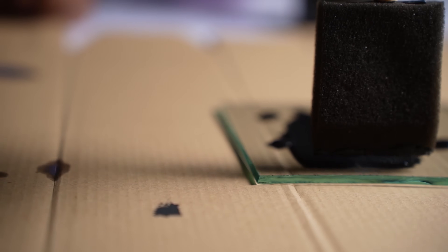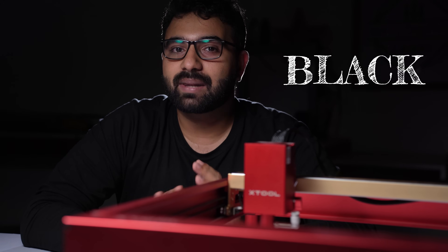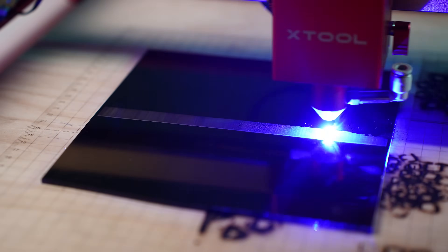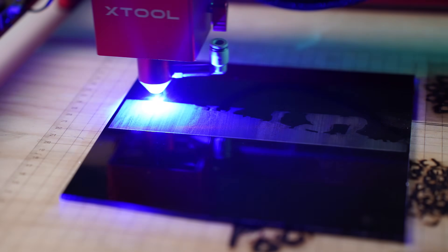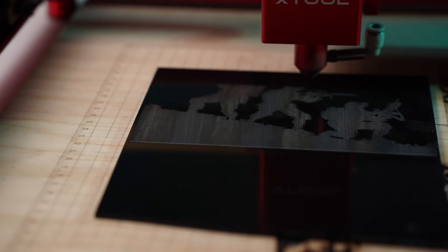Now the question comes: what color of paint should you use? The answer is black. The reason is that black things appear black because they absorb all the colors and reflect none back, which means it will absorb a diode laser beam and transfer the heat to the glass surface. White objects appear white because they reflect all of the colors. Let me show this with an example.